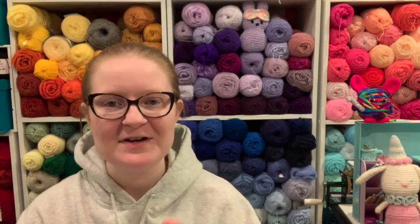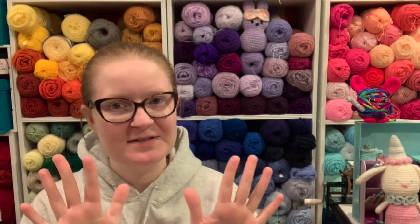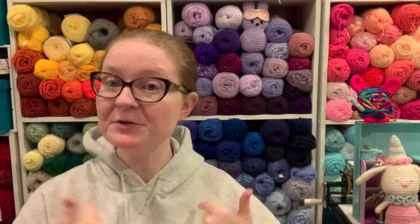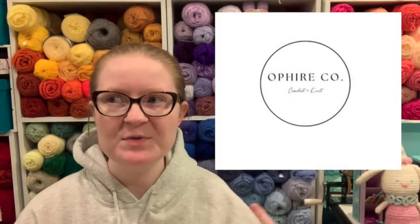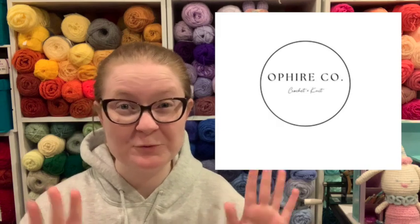Today is very exciting. I am doing an unboxing — not sponsored, not affiliated. I bought this all with my own money, but I discovered a new crochet hook company. I don't know if they're actually new, but they're new to me. They are called Ophire — O-P-H-I-R-E. I think that's how you say it, and if it's not, I'm really, really sorry.